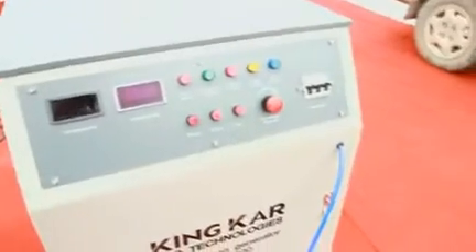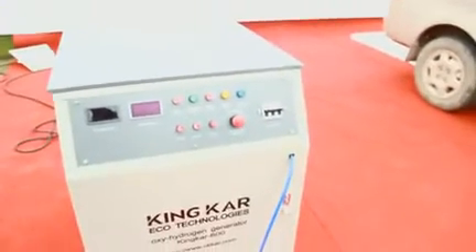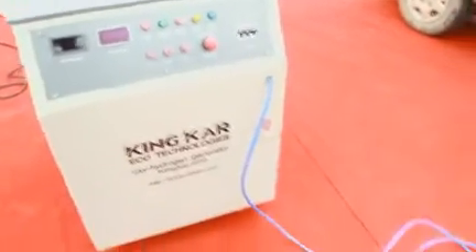Step 5: The machine shuts down automatically. After finishing the carbon cleaning, the machine will stop automatically.